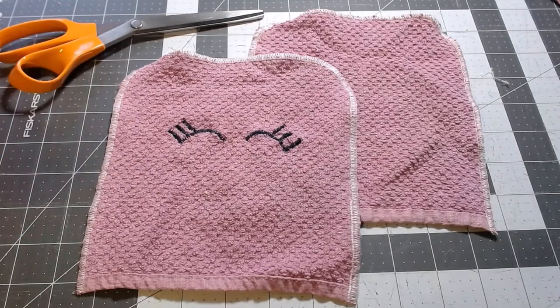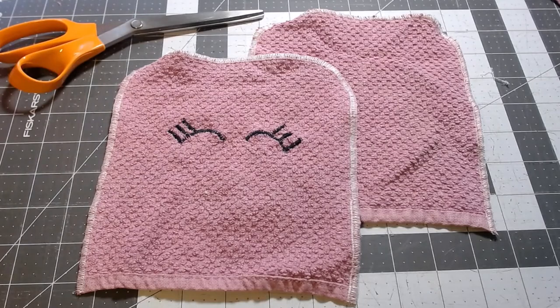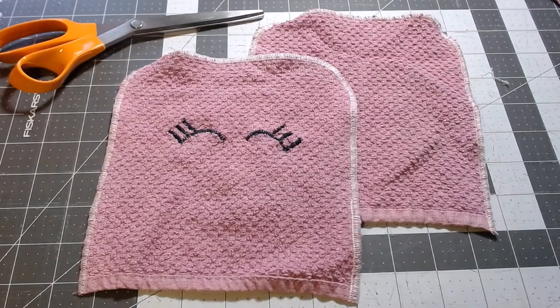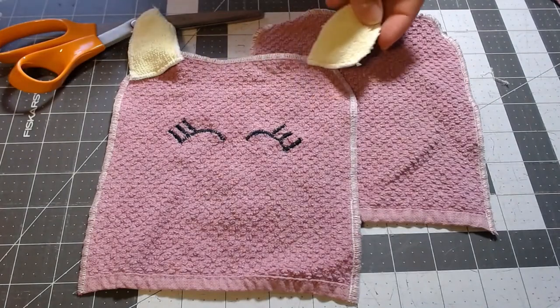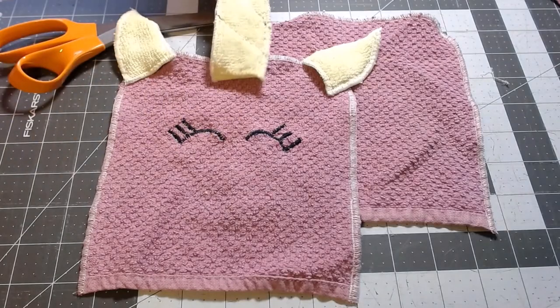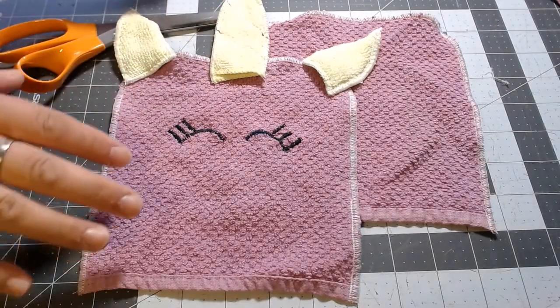At this point you can add any little elements you want — these are completely optional. For one of my daughters I'm making it a unicorn, so I've added some little eyes with a quick hand embroidery, and then used some of the leftover material to make little ears and a little unicorn horn. Try to stick with materials that are going to be fine going into the bathtub if you're going to add any of these little elements.